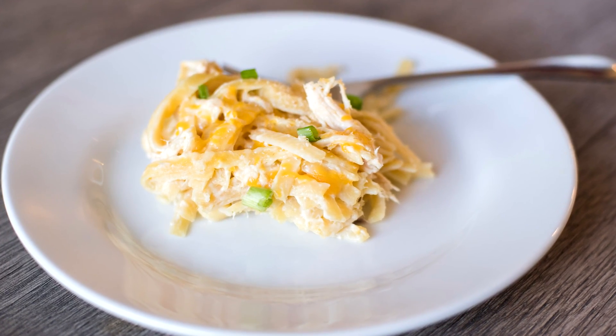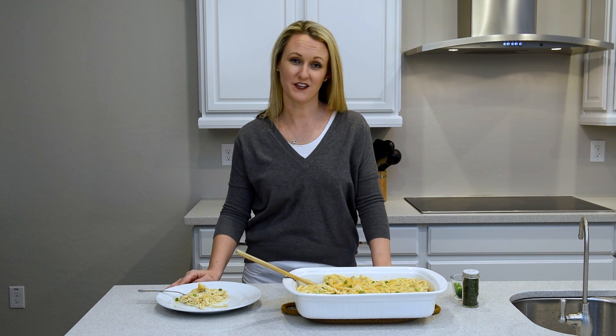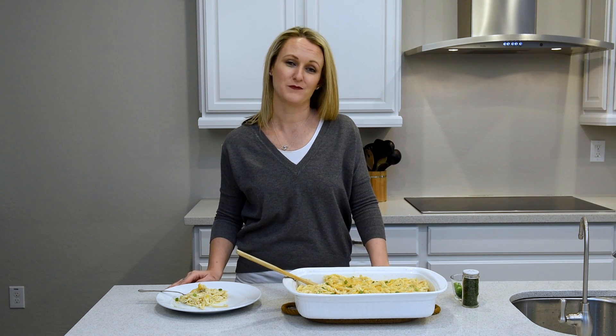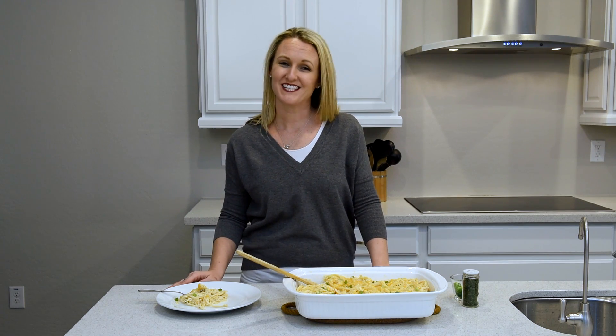And there we go. That casserole is just a delicious simple meal that you can make for your family tonight. I sure hope you guys love it. If you are watching this on YouTube make sure you click our logo in the bottom corner to subscribe to our channel and we will see you guys next week. Thanks so much for watching.